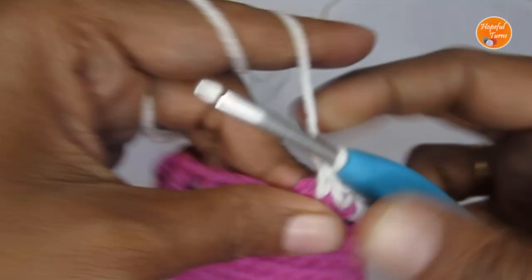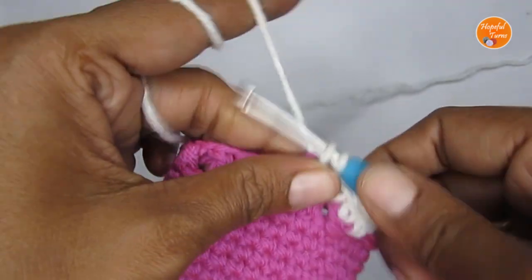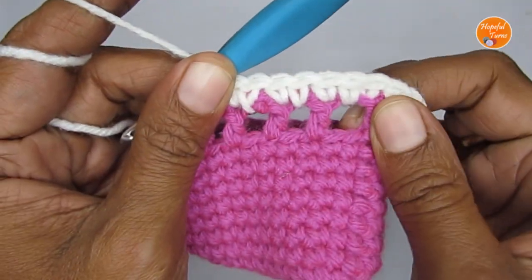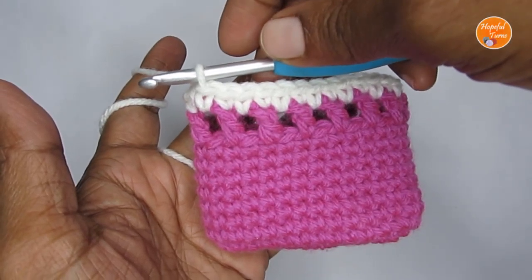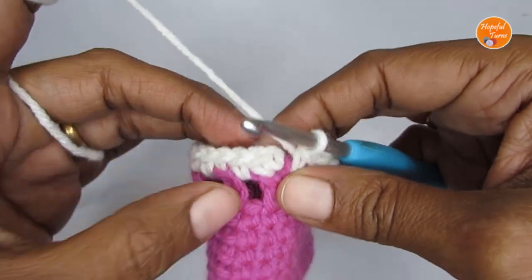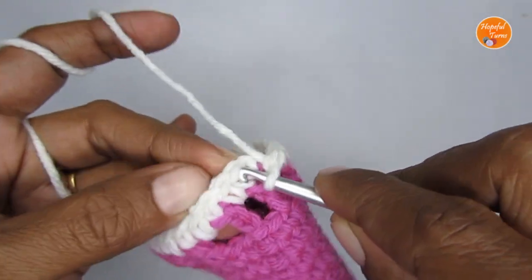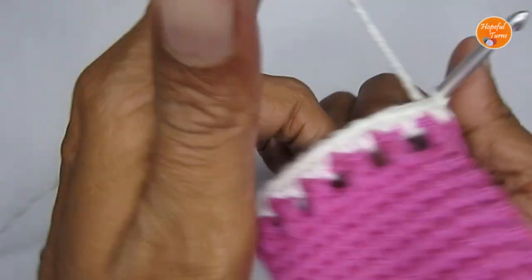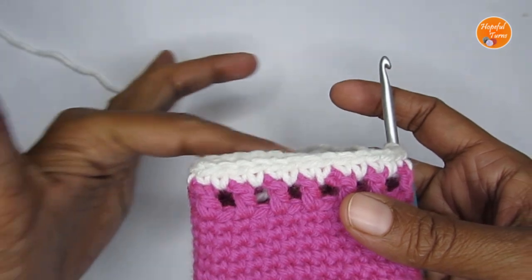I'm going to take the yarn ends along with me when making my single crochets. So it's just a single crochet round — make one single crochet on top of the double crochet, into the chain one gap make a single crochet, into the next double crochet make a single crochet. Just repeat this pattern around. Here I'm at the end of Round 11 — slip stitch into the first single crochet to complete the round. Now there's just one last round left.